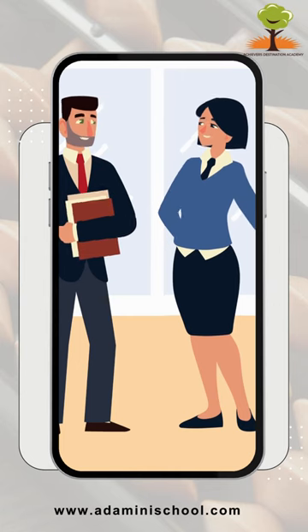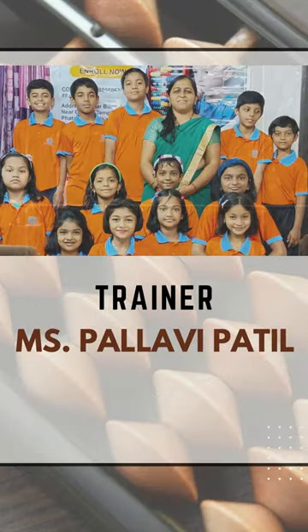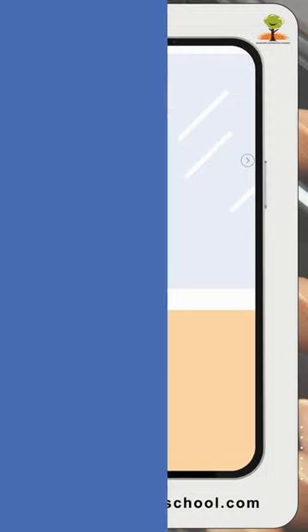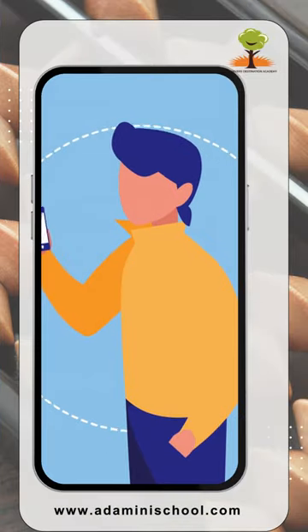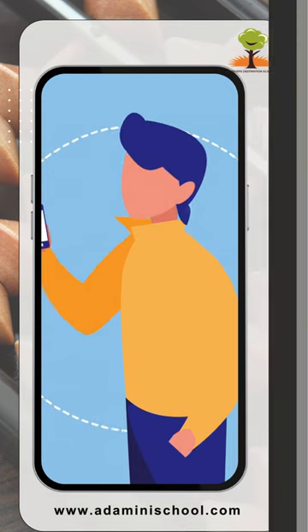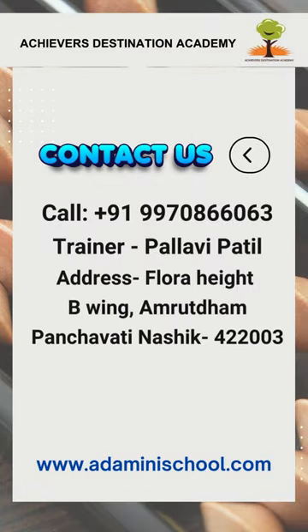Such amazing performance. How do they do it? He has actually taken ADA Abakas Classes with Ms. Palavi Patil. Oh, really? Can you tell us more about those classes in detail? Yeah, sure. Join Abakas Classes in Nashik.